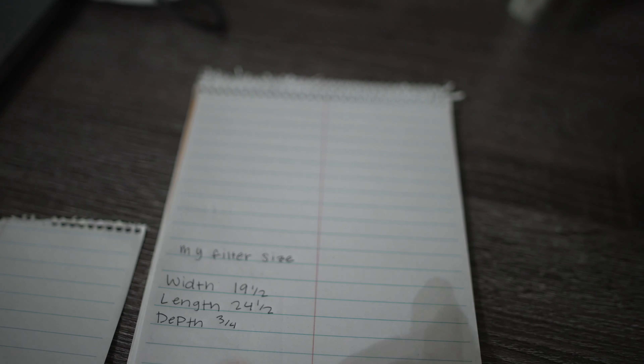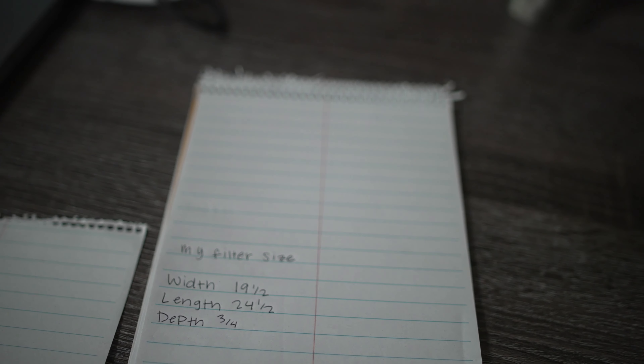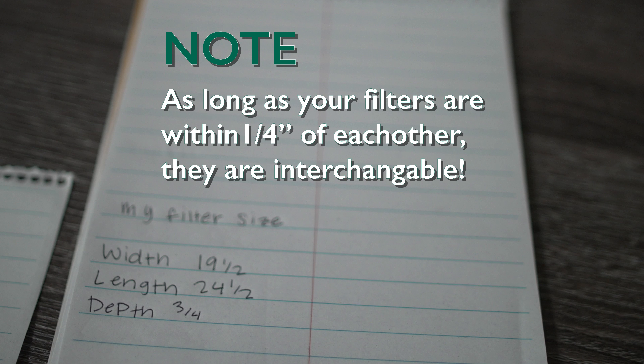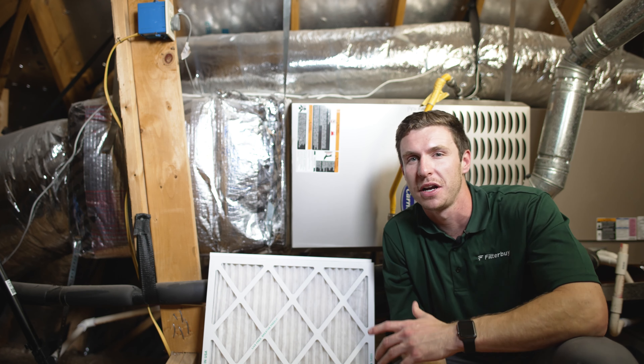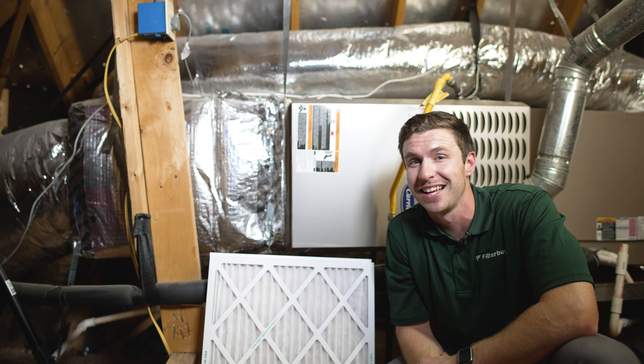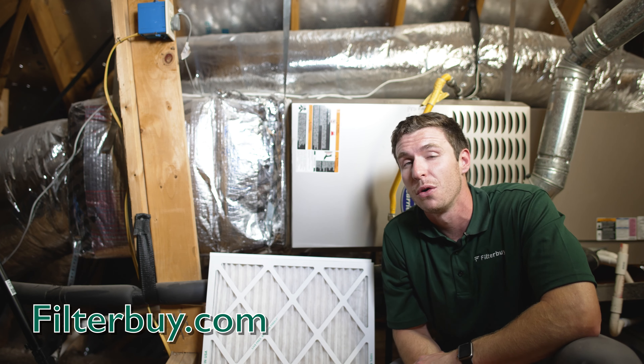If your old filter does not have the actual size listed on it, or if there are no measurements shown at all, you will have to measure the filter yourself. Using a tape measure, begin by measuring the width, followed by the length and depth, to an eighth of an inch. This will give you the actual size of your filter.